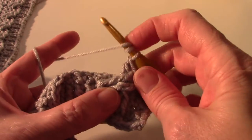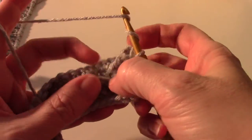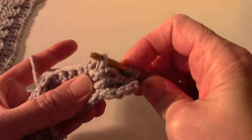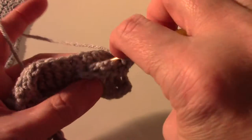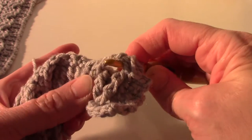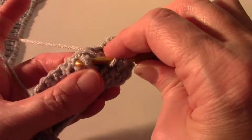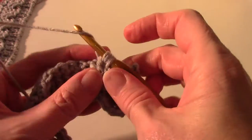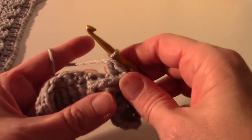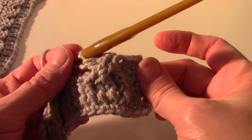Now we're going to front post treble in the next front post, working behind these. Sometimes it's just easier to pull them down below where you're working and go around that post stitch, but sometimes it's hard to see where that post stitch is. So you have to maneuver it and you'll find a rhythm for which works best for you. I go behind the post stitch and then pop it through like that. Then through two, through two, and through two. Now that's the left crossed post stitch.